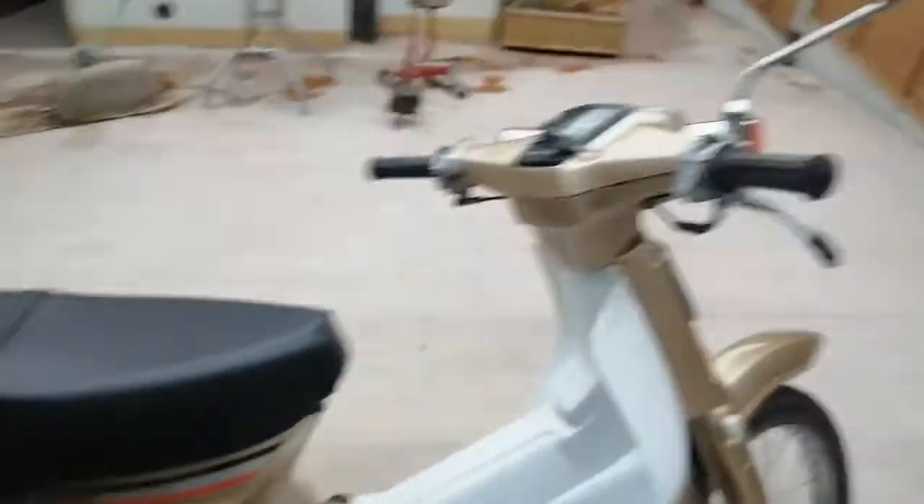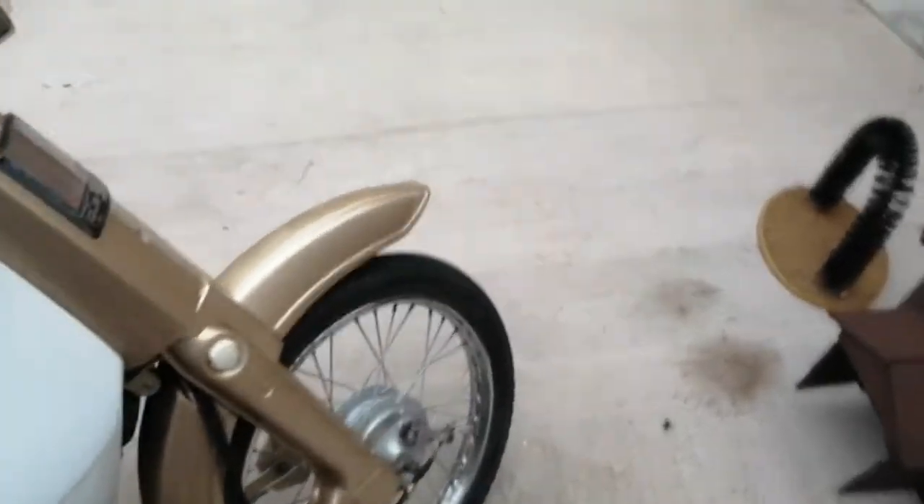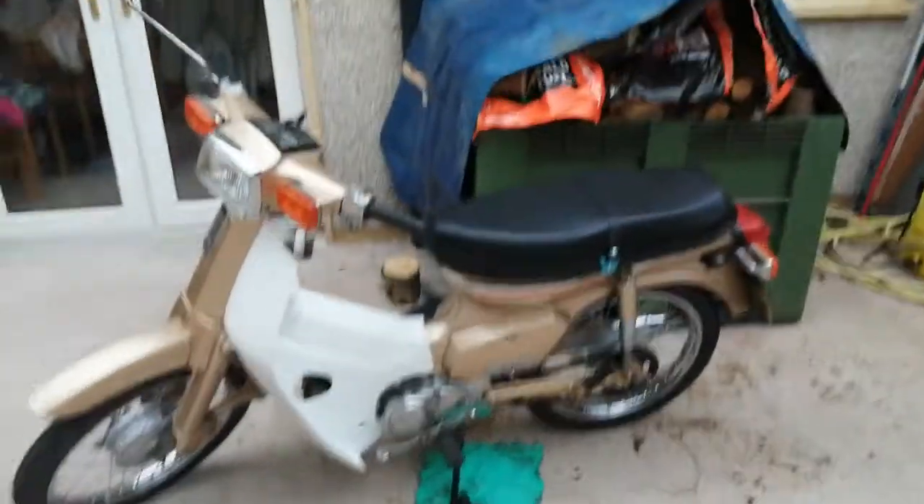Got the new seat on and everything and it looks good. Just those few issues to sort out, and that's it. That's your update on the Cub 90.